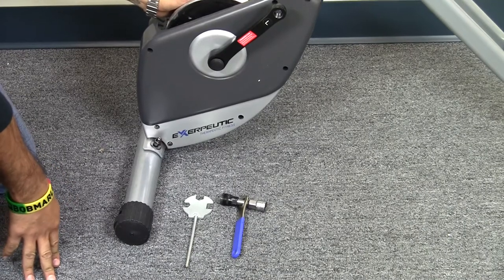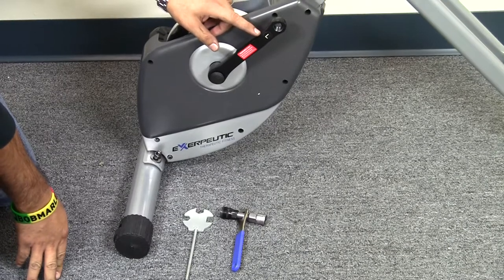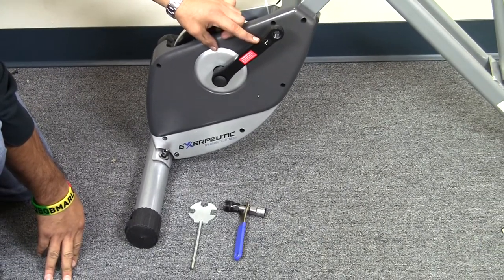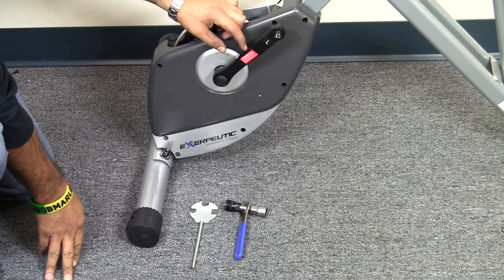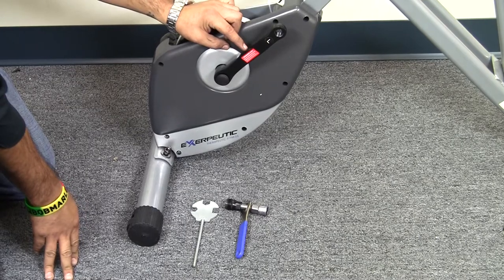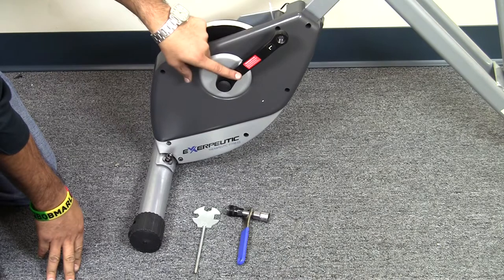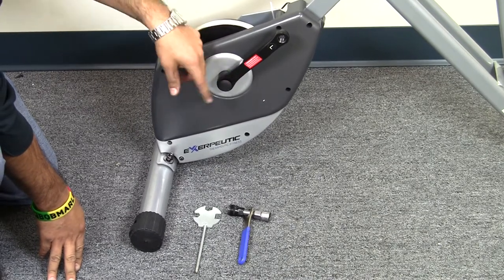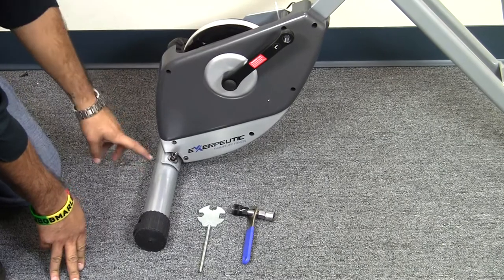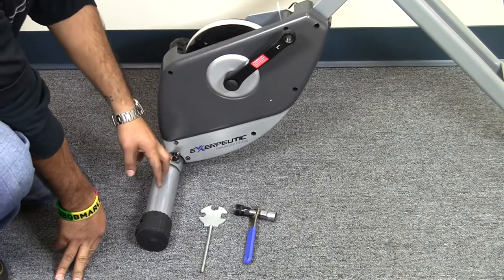What we're going to be doing today is removing the crank arm connection on our 1200 semi recumbent bike. This video would also be useful for the 1110 semi foldable recumbent bike. We have the bike set up to the point where we have the left crank available, but this video is useful for both sides — left and right. We'll be demonstrating how to remove the crank off this bicycle.